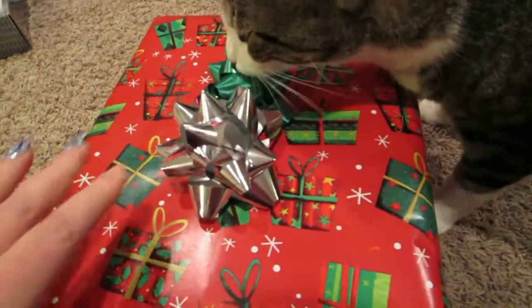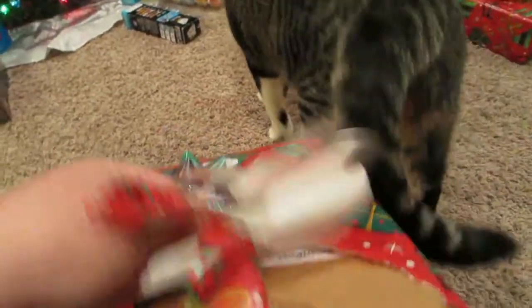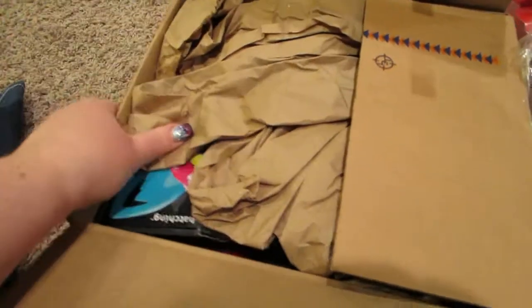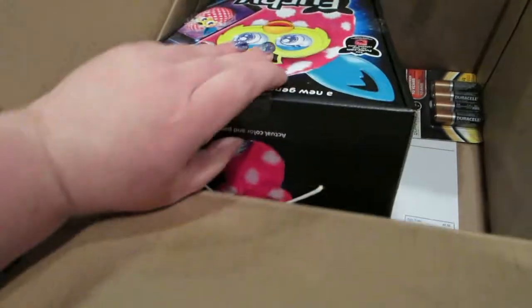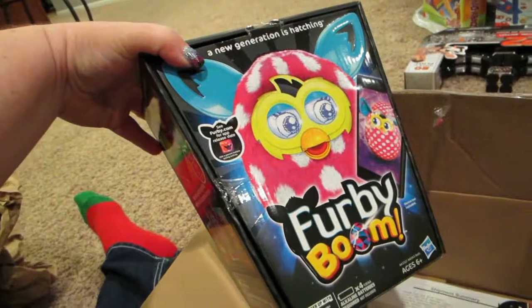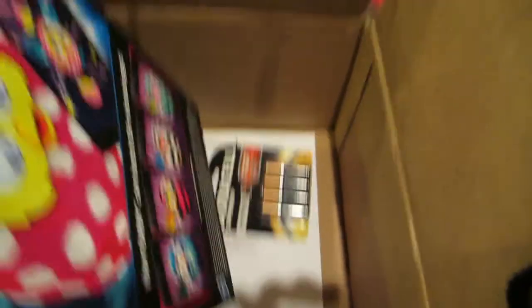Okay, here's my gift — let's see what it is. The kitty's going to help me open it. Oh, the kitty's walking away. It's in a box. I got it open! A Furby! A Furby Boom! And batteries — yay! The cat just wants your box. Can I have your box please? Yep.